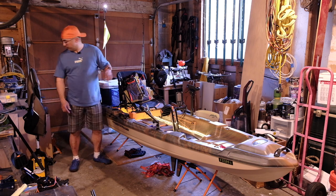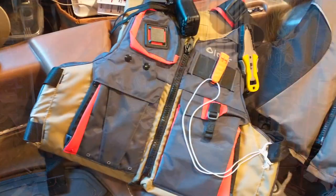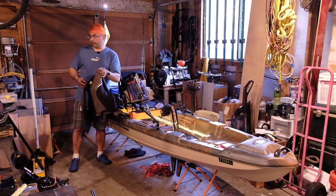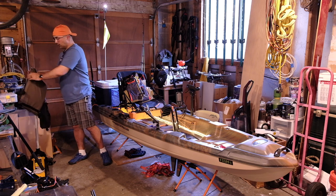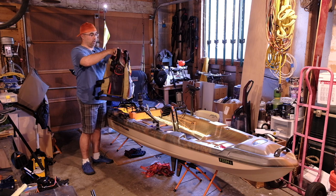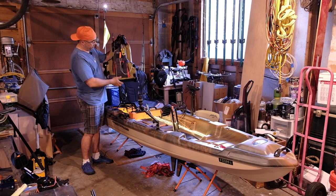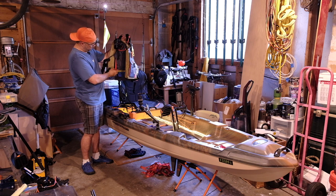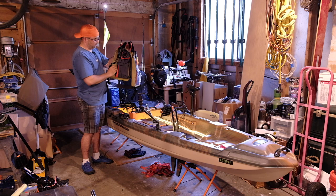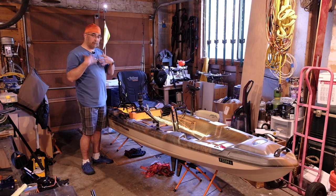I've upgraded my life vest from my old one, which was just a simple paddling vest with very little storage — only one little loop that I was using for my NRS knife. I've upgraded to an Onyx fishing kayak vest, which now holds my marine radio, my NRS knife, a whistle, and I have room for my phone and whatever else I may need. I actually haven't even looked in all the pockets yet because I literally just got this life jacket yesterday, but it's real handy to have all that extra space.